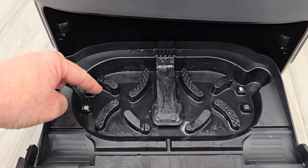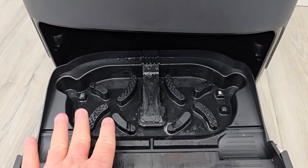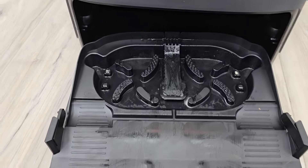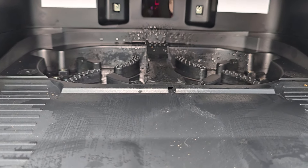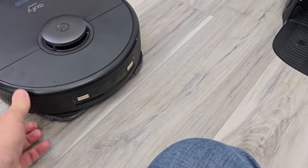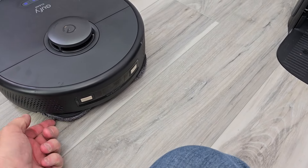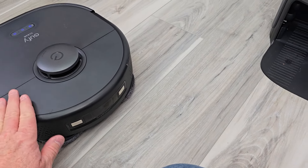This is where it puts the water — it washes the mop pads and then sucks the water out, and it also blows hot air on them to dry them. It's not going to put any water inside the robot. It relies on washing the mop pads and getting them nice and wet to do the mopping action, and it doesn't self-empty — there is no bag that it auto-empties into.